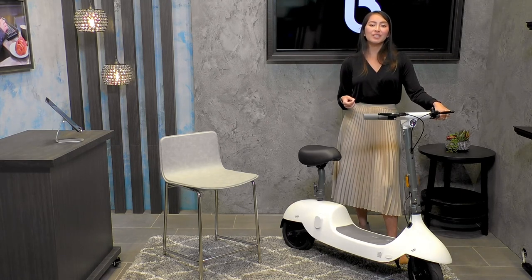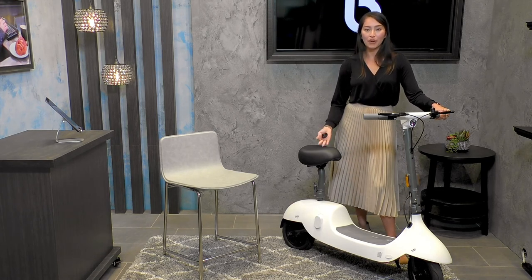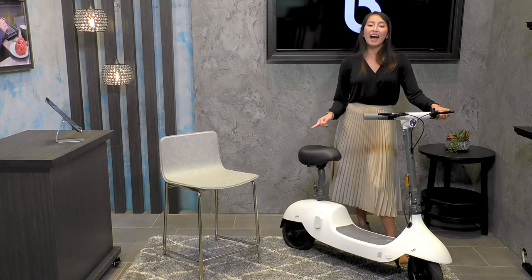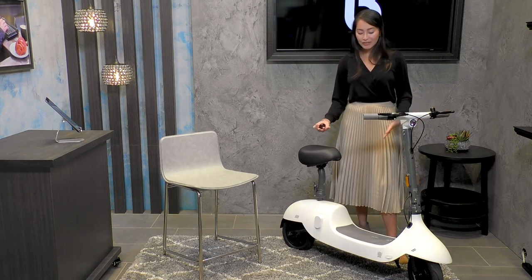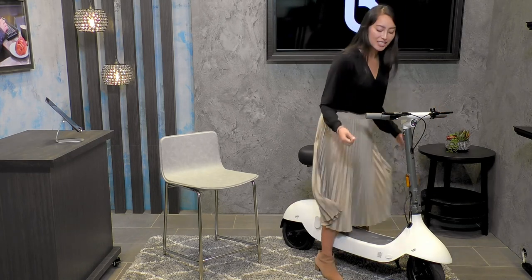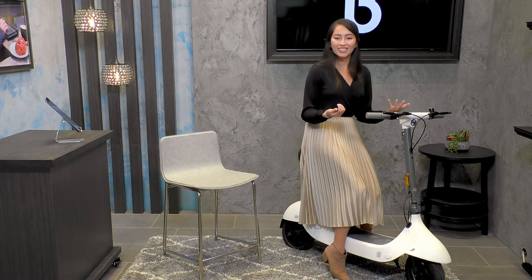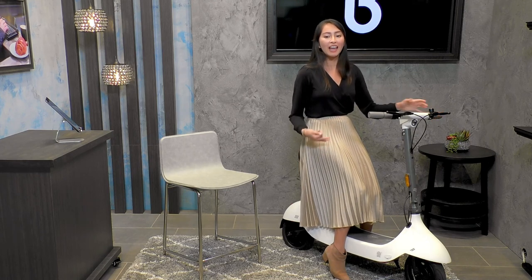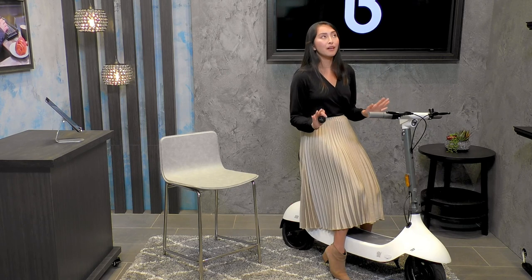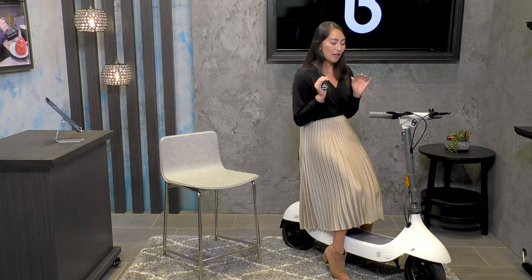I also encourage you to visit the Betas website to see all the amazing videos and photos of the different features of the Okai Beetle. Visit Betas shop locations to test it for yourself — sit on it, it is so comfortable — and see how it fits into your lifestyle. It reminds me of riding a Vespa through the Italian countryside. It really is such an amazing mode of transportation, and it is the most comfortable seat I've ever sat on.